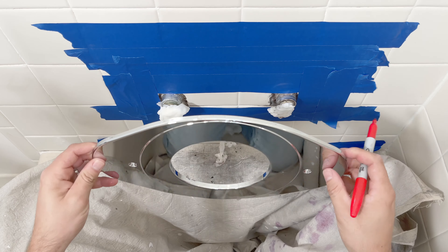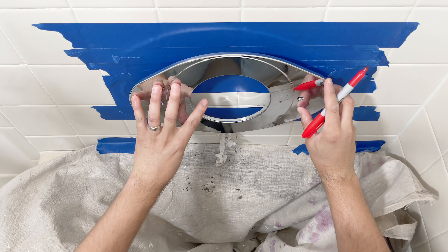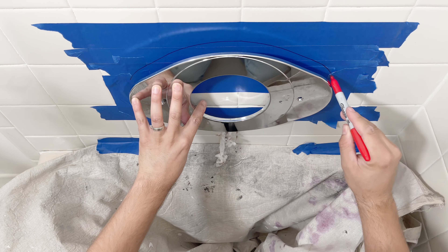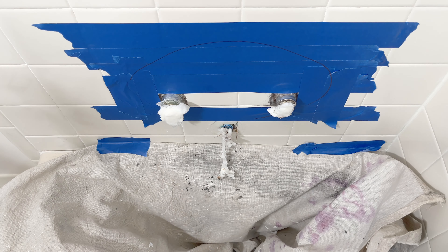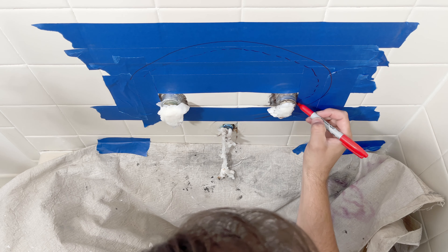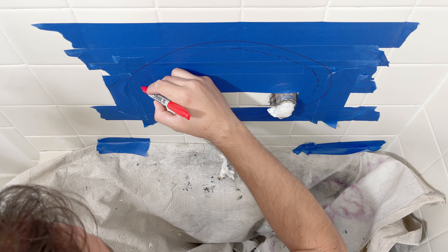You grab the plate, you line up with the valves, make sure it's level. Then you just sketch it. Now, you do want the hole about half inch smaller so the cover can grab on the tile.